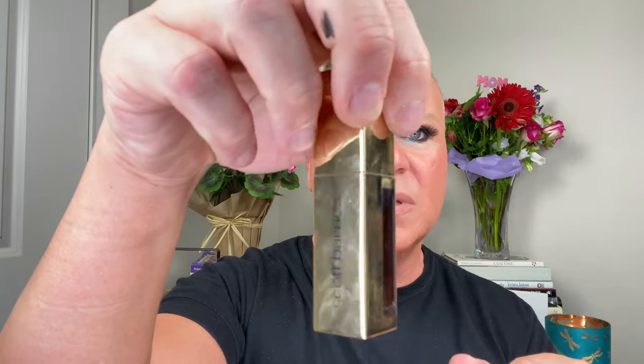For lips: I used the Scott Barnes lip liner in shade Christy around the edges, then Charlotte Tilbury Pillow Talk blended in with that liner, and let it dry down. Now I'm applying the Scott Barnes lip gloss over it — it's a bronzy, beautiful bronzy gloss. If you have a similar gloss in your collection, that'll work perfectly.